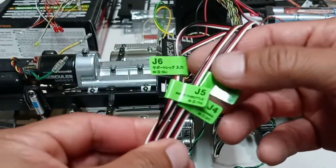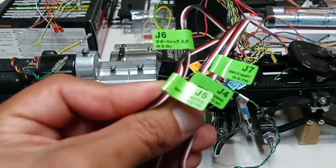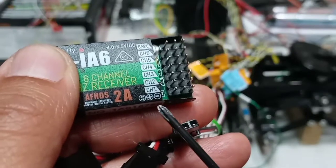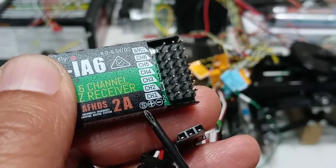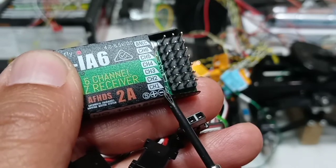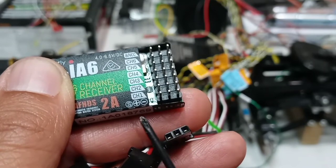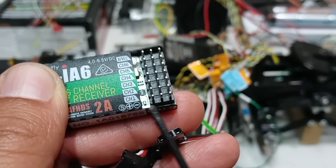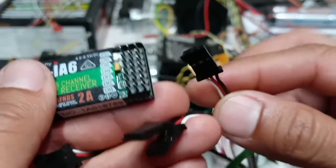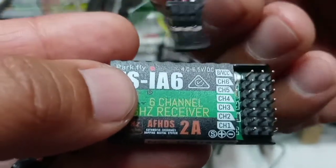The first thing I'm going to do is connect these cables. These cables are already labeled: J4, J5, J6, and J7. On the receiver, at the bottom, 'S' means the signal wire, the positive is in the middle, and the negative is on the far end. That's how you know which way to plug them in — so instead of plugging it like this, you plug it in this way.